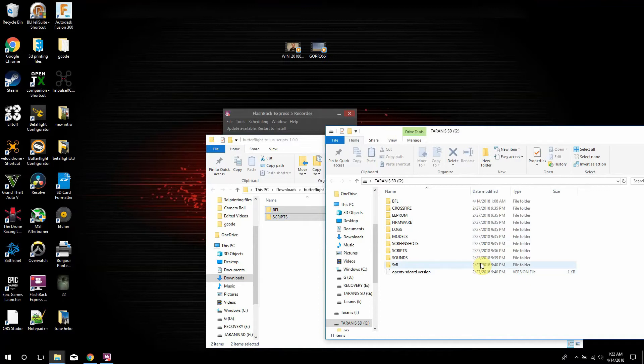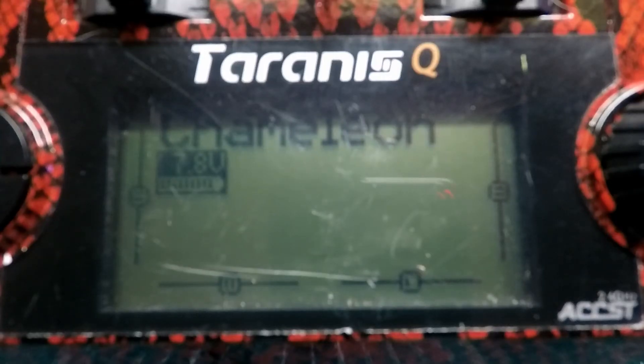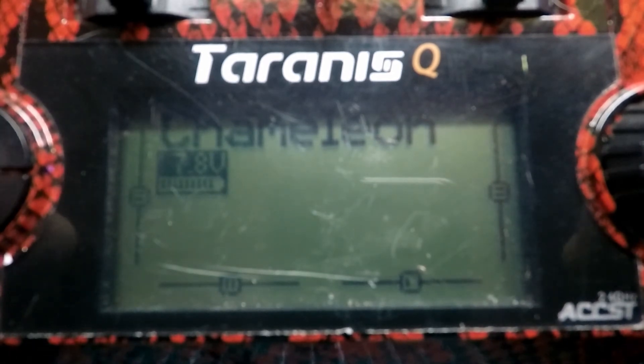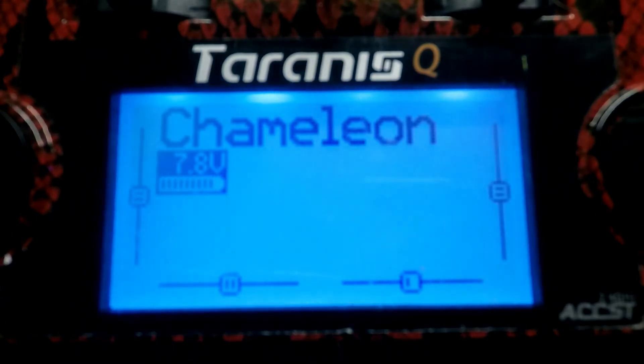Then what we're going to do is go to the bench real quick and show you a couple of button presses to do on your Taranis and you'll be up and running. Alright guys, we're at the bench and we have the Taranis on. I have a QX7, so if you have an X9D or X9D Plus the buttons will just be a little different. Pretty much what we're going to do is get to the model that has Butterflight installed on it.